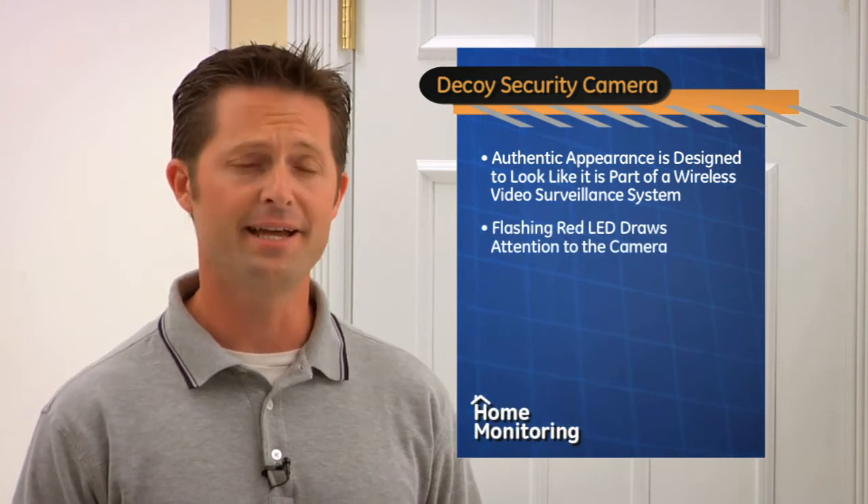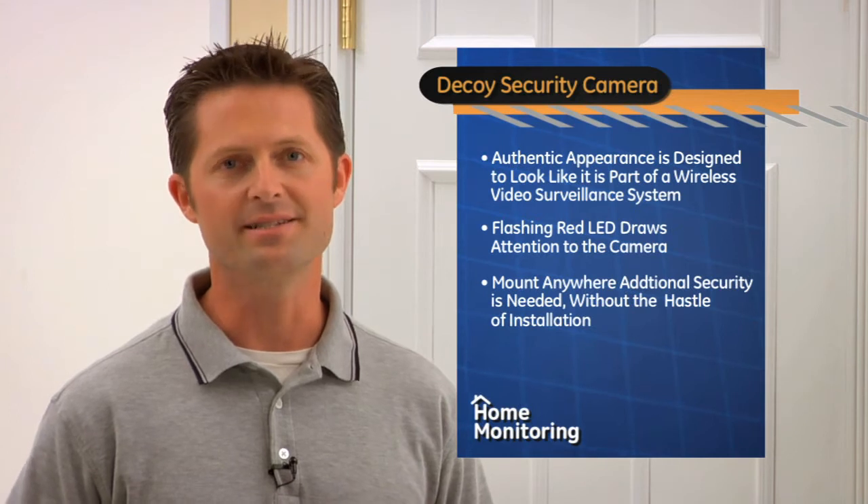It's simple, Kathleen. You can easily add some extra security presence with the GE decoy camera. The authentic appearance is designed to look like it's part of a wireless video surveillance system. The flashing red LED draws attention to the camera. Mount it anywhere you need additional coverage without the installation hassle.